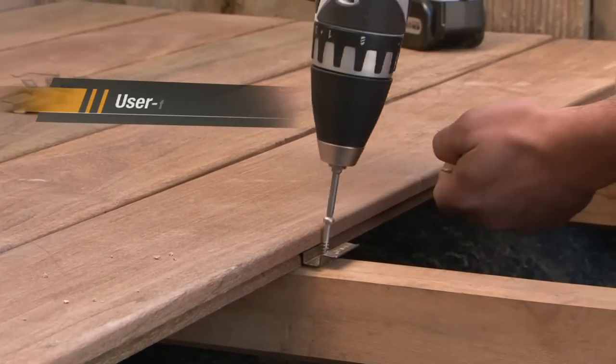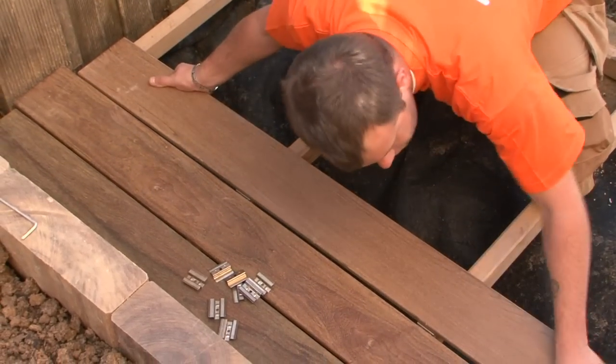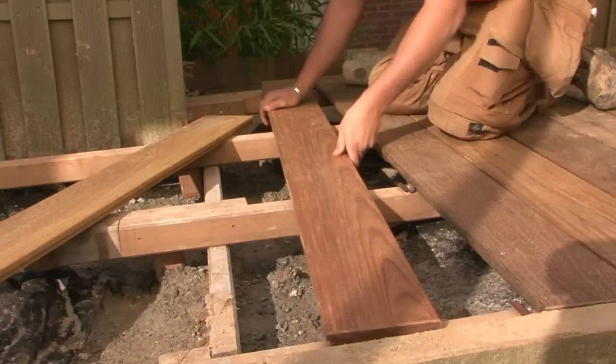Bfix is easy to use. Thanks to the self-tapping screws, only a simple Torx is needed to tighten the Bfix to tropical joists. The boards fit together one after the other in a jiffy.